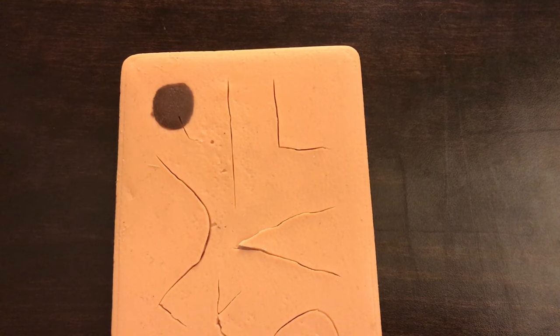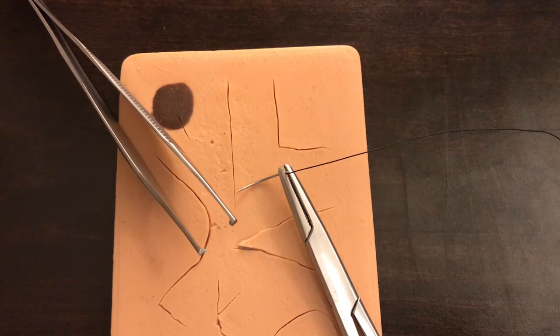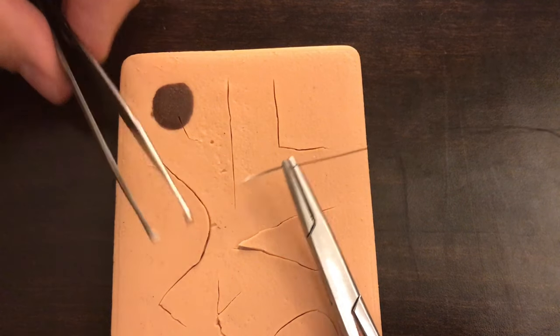Hey everyone, thank you for watching. It's been a while since I've done a good suturing tutorial or demonstration, and so I want to introduce you today to a technique called the figure of eight. If you're new to this channel, please go ahead and hit subscribe, hit like, hit that little bell thing so you get notifications. I really appreciate the support.